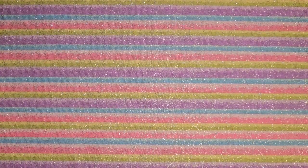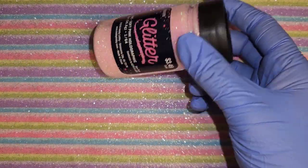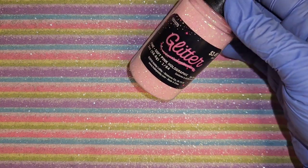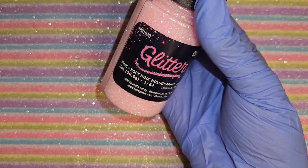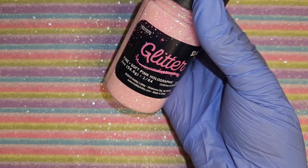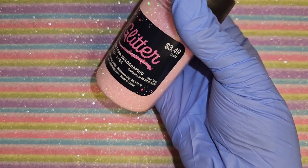I got a pink glitter - it's called a fine glitter and it's a soft pink holographic. I had a lot of holographic ones.